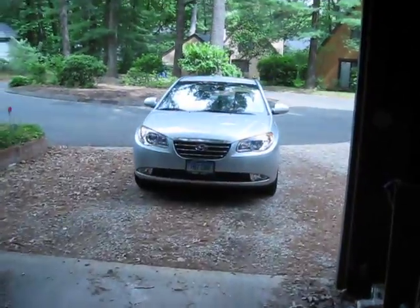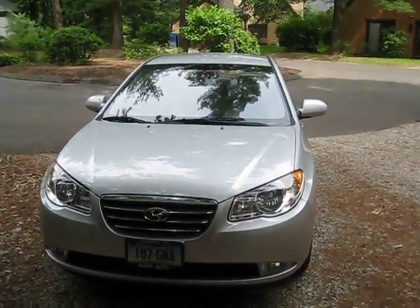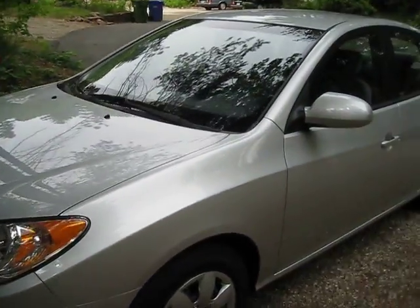The new car — the 2008 Hyundai Elantra, silver. As you can see, it's in real good condition here.